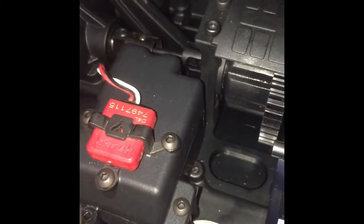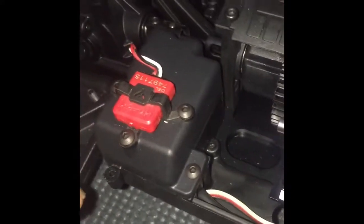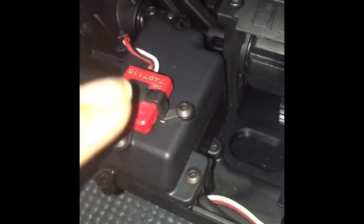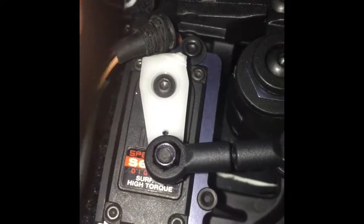It doesn't come with the transponder itself, but it does come with the bolts, and on top of the ESC tray it already comes with the mount for everything. Right here, I still need to get a new aluminum servo mount and servo horn.